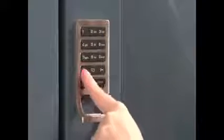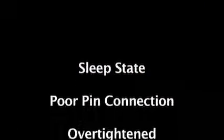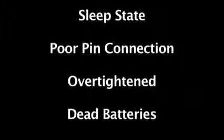If there is no audible feedback heard when pressing the C button, there are four reasons why this may happen: the lock is in sleep state, has a poor pin connection, is over-tightened, or has dead batteries.